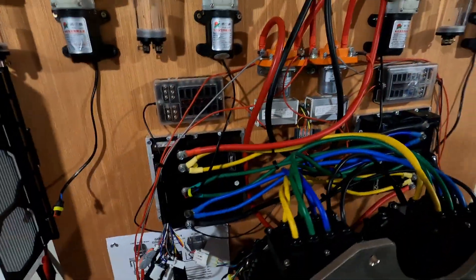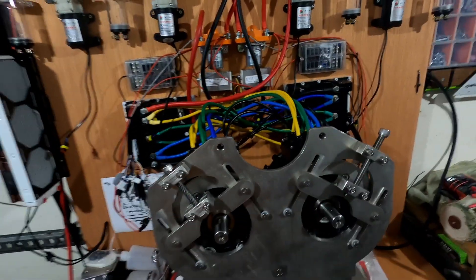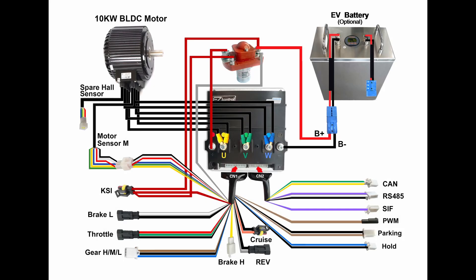We'll see how much it makes sense when I connect the battery to this to see if it actually works. When I have connected the motors to a battery and confirmed that everything is running as it should, I will then put together a proper connection diagram that clearly shows what cable goes where and why. I will add that to a future episode.